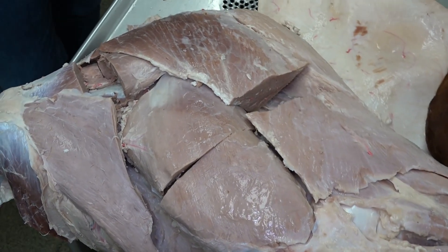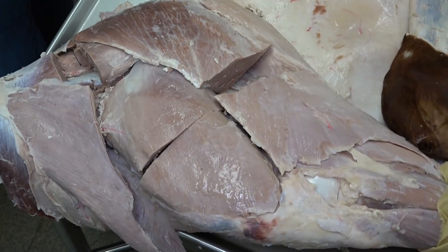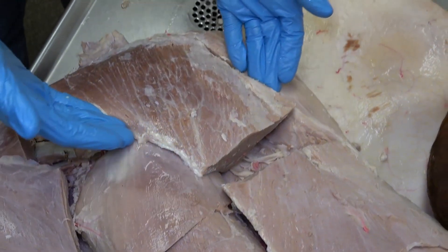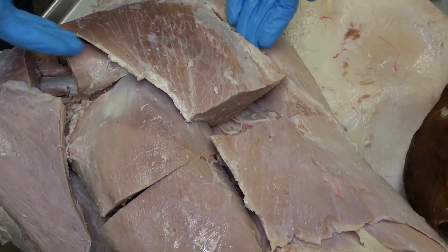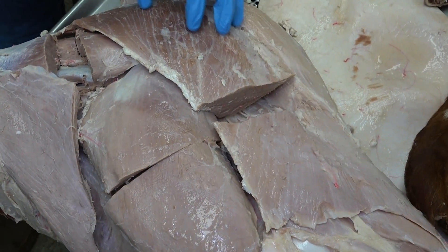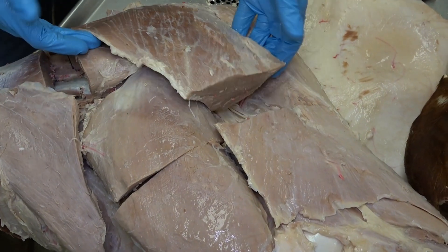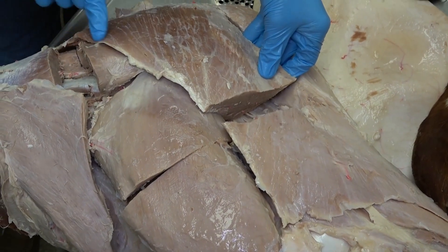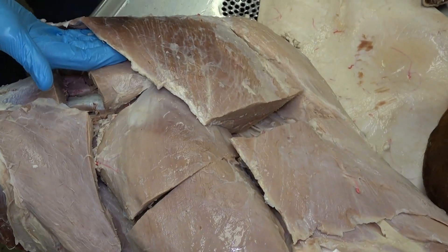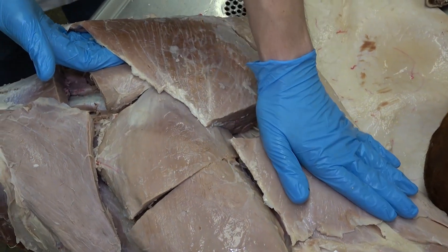Here we're going to look at a couple of the unique muscles and patterns that are present within the bovine. To start out with is this very large muscle on the lateral aspect of the thigh. In the equine, this is where we would see the separate biceps femoris and superficial gluteal. Well, in the bovine, the superficial gluteal is actually fused with the biceps femoris, creating this one very large muscle, which is the gluteal biceps muscle.